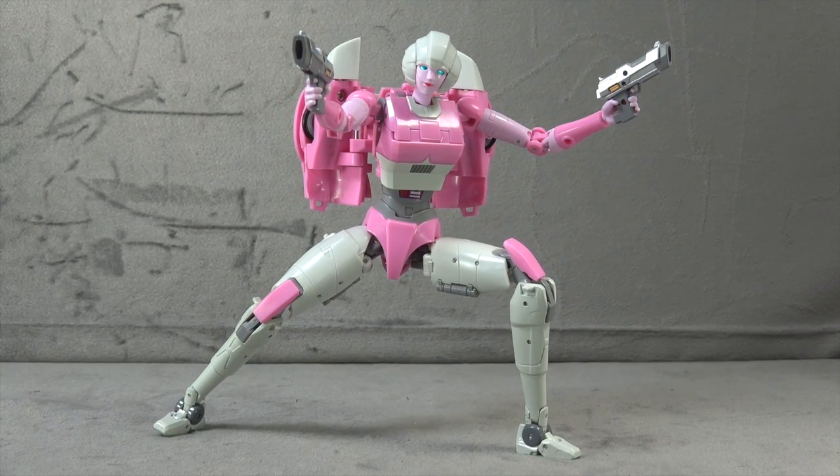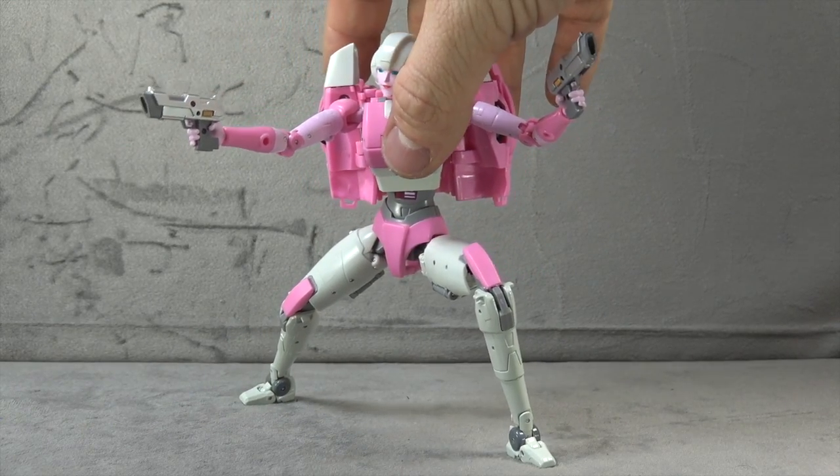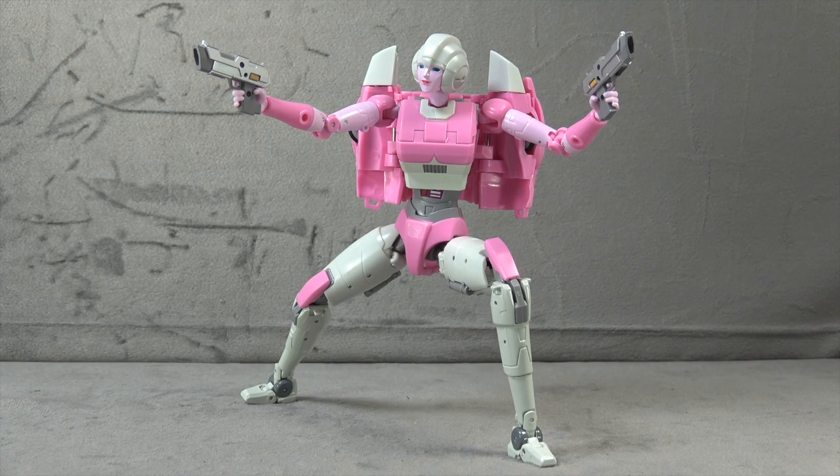On the positive side, the engineering for the most part is pretty fun, intuitive, and enjoyable. A fair amount of the materials feel good, especially the die cast in the legs and where thicker plastics are used in the hips, thighs, and waist. The head sculpt is beautiful, and where paint was applied it's done very well and looks sharp. It's also super poseable and lends itself to dynamic poses — you won't have any problem getting this figure into really cool action poses.